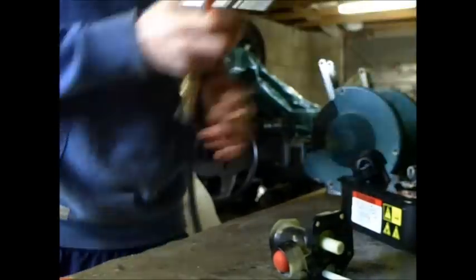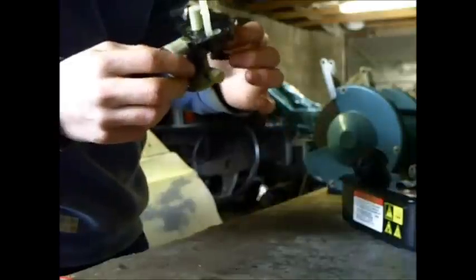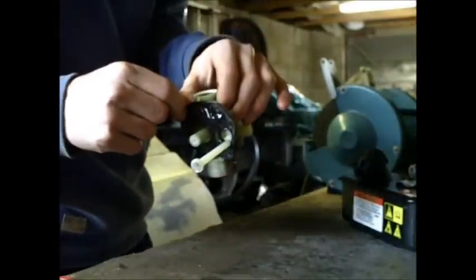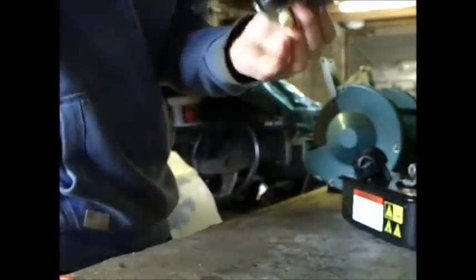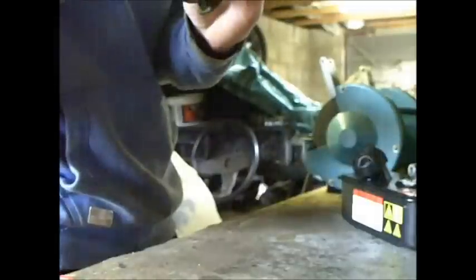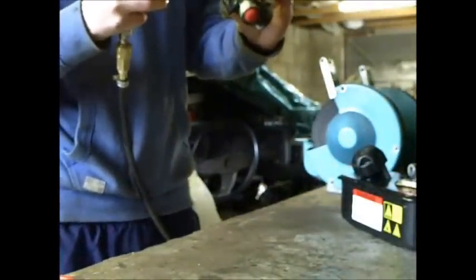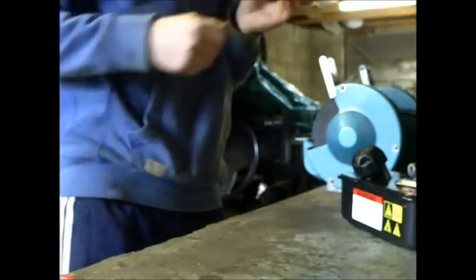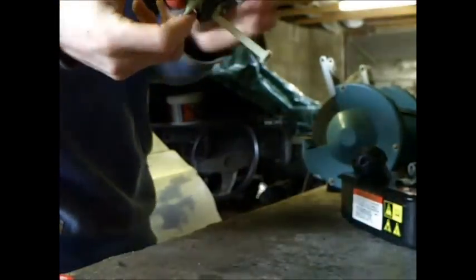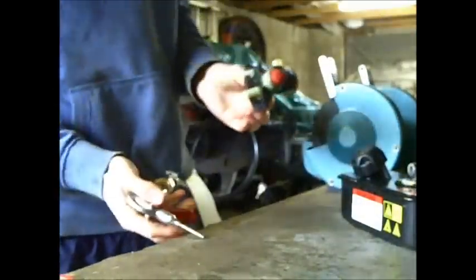And then just stick that in there. What you wanna do is - there's a gasket here, I don't know if this will come off, so we'll leave that on. Make sure it's pretty clean, with no muck on it whatsoever. No muck in there. And I'd advise you as well to clean out inside here - I'm just gonna use some compressor as well.